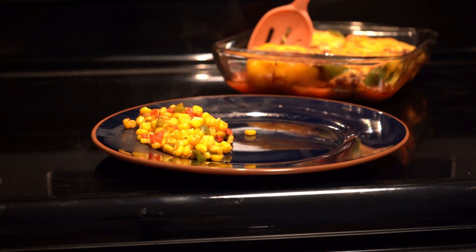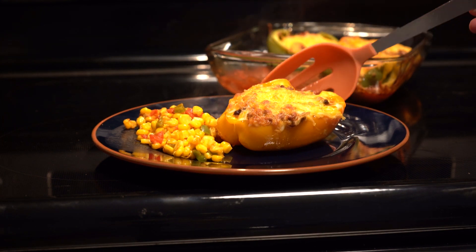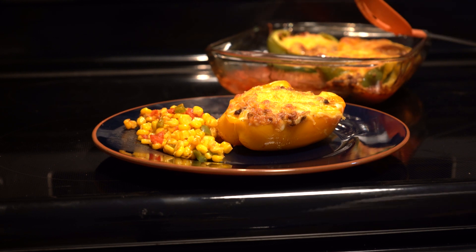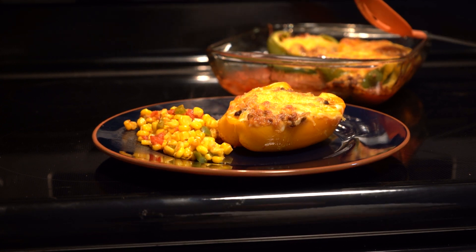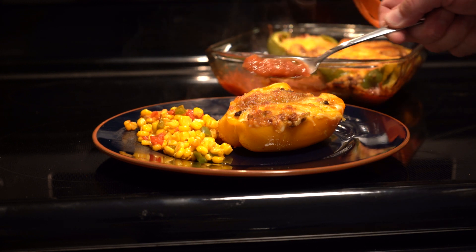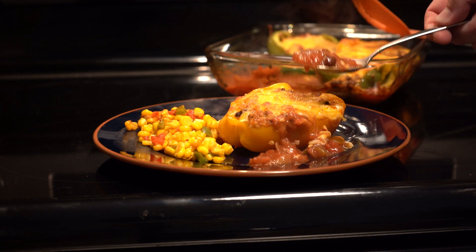Hey everybody, today we are going to make a Tex-Mex style stuffed pepper. We chose this recipe today because yesterday we made some chili and we have plenty left over. Normally I don't like stuffed peppers — I think they're just kind of bland — but these are actually really, really good, full of flavor, and not hard to make. This will probably take you 20 minutes of prep time, if that much.